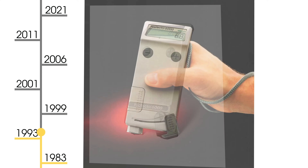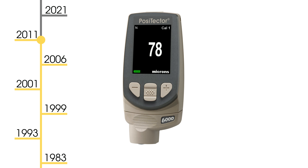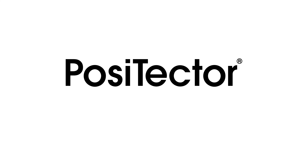For over 55 years, DeFelsko has been a leader in inspection equipment, manufacturing simple, durable, and accurate gauges. Backed by DeFelsko's renowned quality, customer service, and exceptional two-year warranty, the new Positector gauge body is the ideal platform for any inspection need.